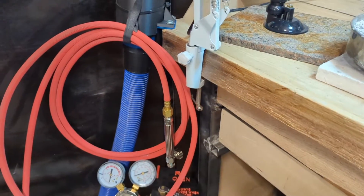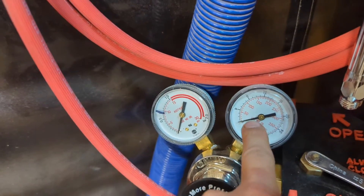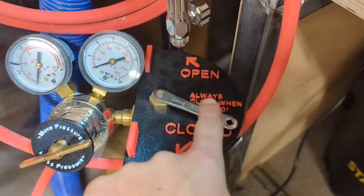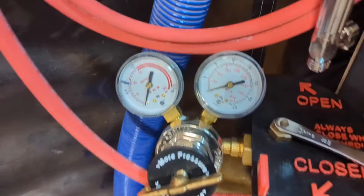Now we're going to look more closely at how to use this setup. Down here, we can see there are two gauges. The gauge on the right is going to tell us the pressure in this tank when this valve is open. Right now it's pulled closed, but when we turn it open, then it will tell us the pressure in the tank.